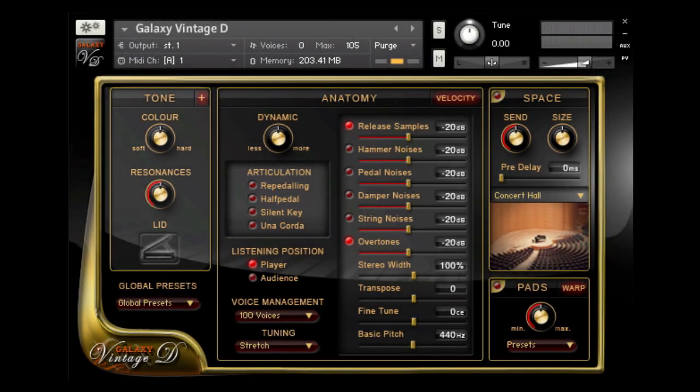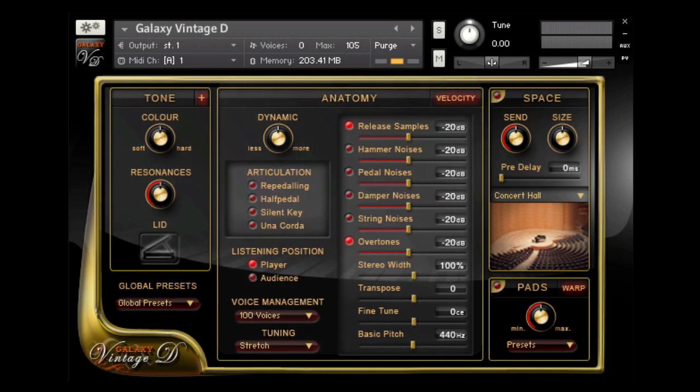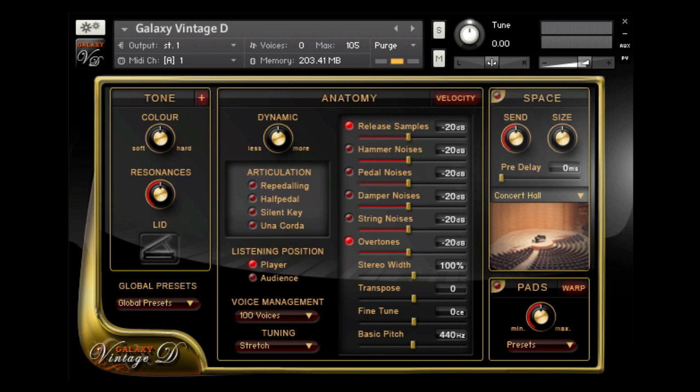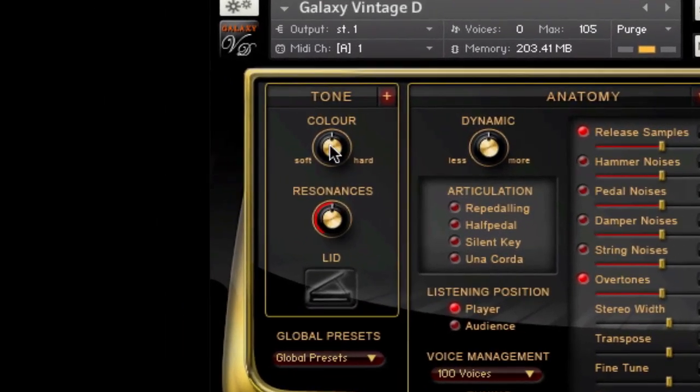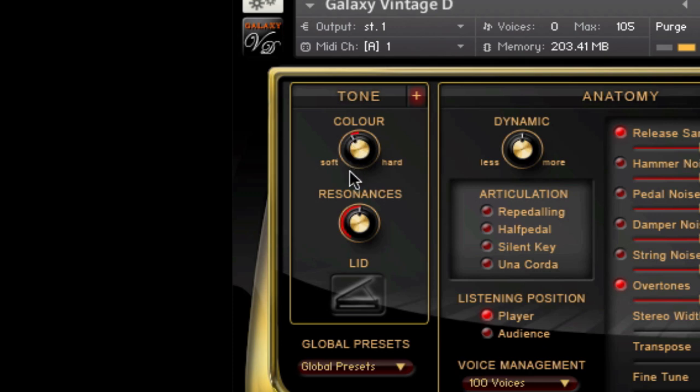The Tone section for changing the piano's tonal character, the Anatomy menu which controls dynamics, articulation, noises, and tuning, the Space menu which controls Galaxy's convolution reverb, and the Pad machine where you can also enter the Warp FX engine. Probably the easiest and most effective tool in the Tone menu is the Color knob, which gives you easy one-knob control of the instrument's timbre or tone color.